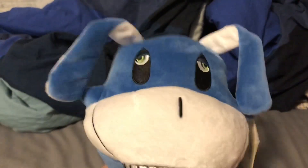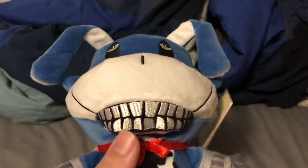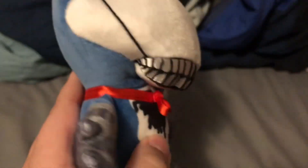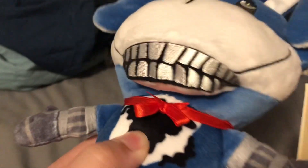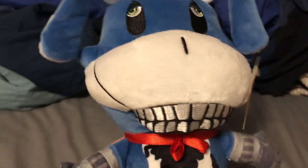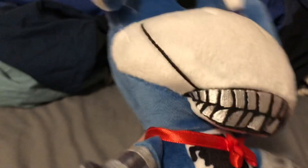Sure, the nose is embroidered in, but I don't think anyone would really care about that - at least I don't. The teeth are embroidered in as well. The smile is something I actually really like, because it's very interesting how Makeshift took an interesting take on it.